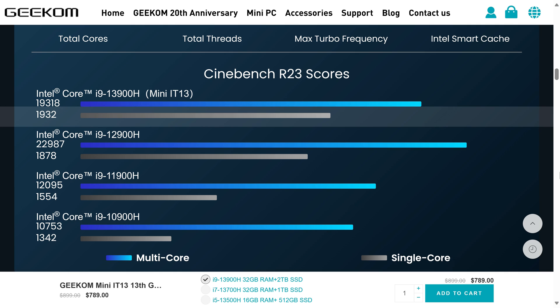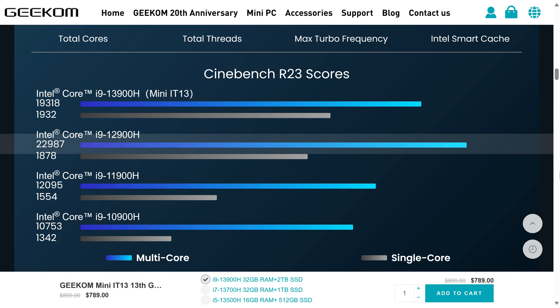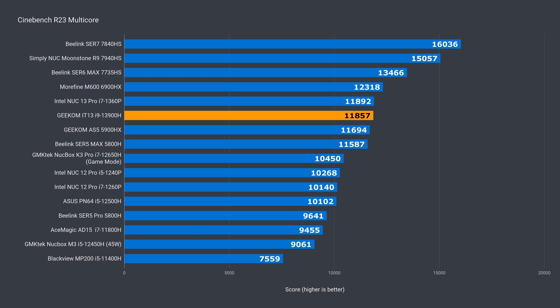The expected score is 1,932 for single core, which is 12% faster than what my unit came back with. For multi-core, it says 19,318, which is 63% faster. The Geekom IT13 is only bringing back a multi-core score around two thirds of what the chip can do.